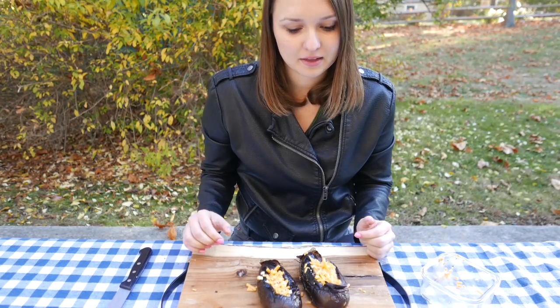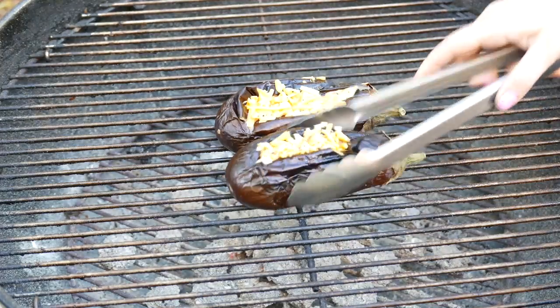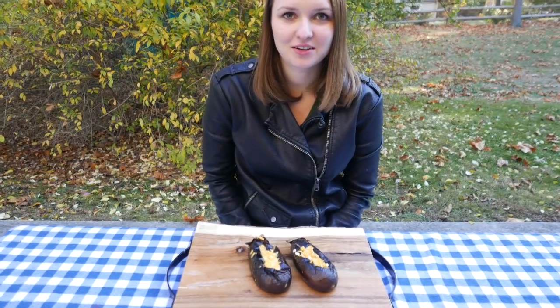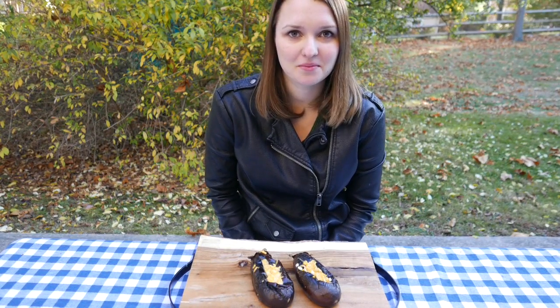Now that we have the eggplant stuffed we can put it back on the grill for another five minutes. All right guys, this smells so good I can't wait to eat it. Thank you for watching the video, I hope you enjoy the recipe. See you next time — please subscribe.